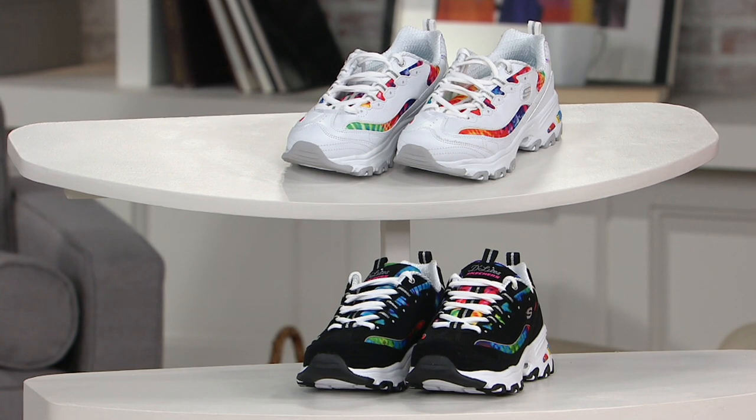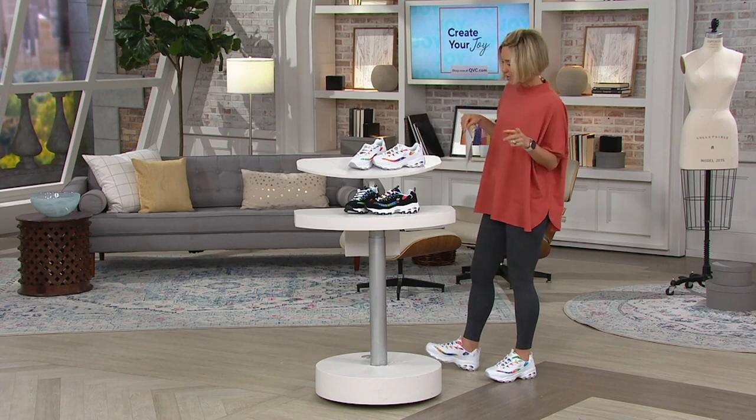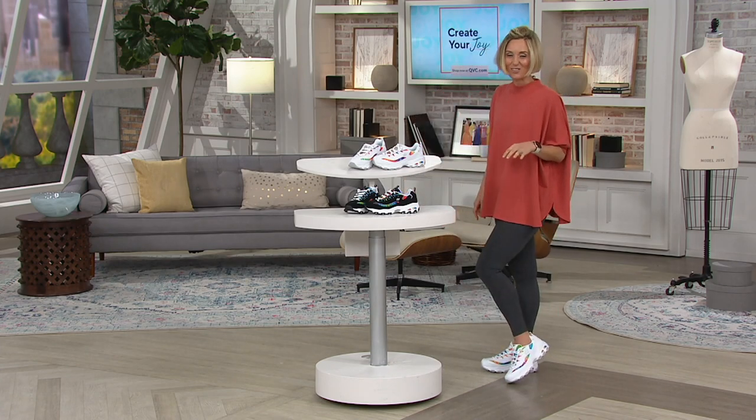This is how I grew up with Skechers, with that kind of chunky platform look. I've seen Lauren's pictures — I should find some of mine — of just wearing these shoes all through middle school and high school, because they're so good.